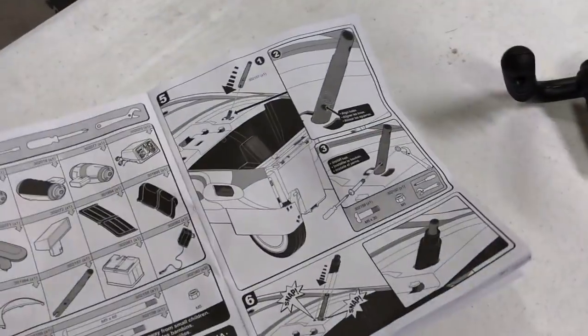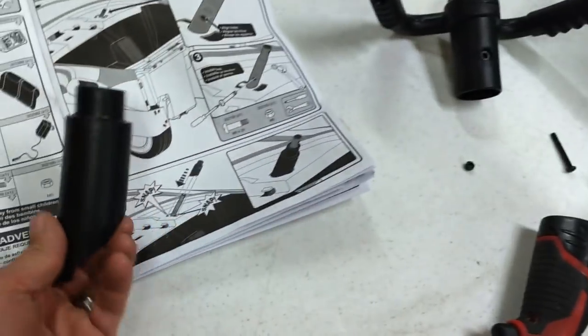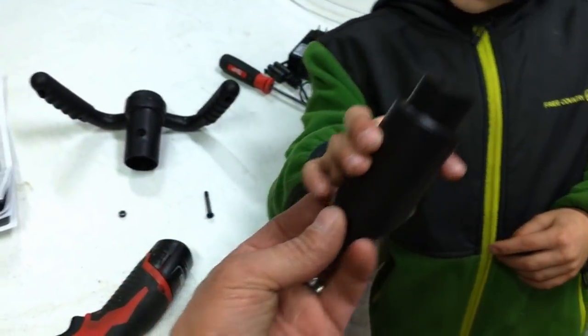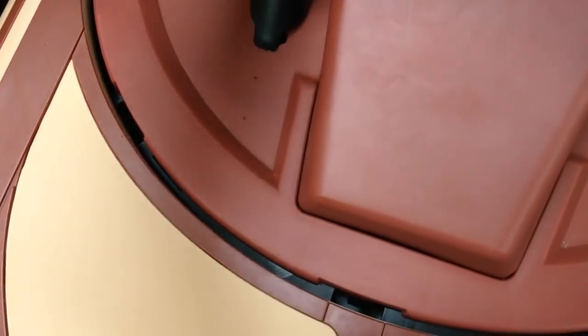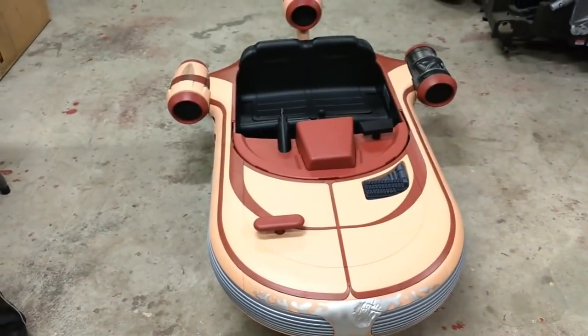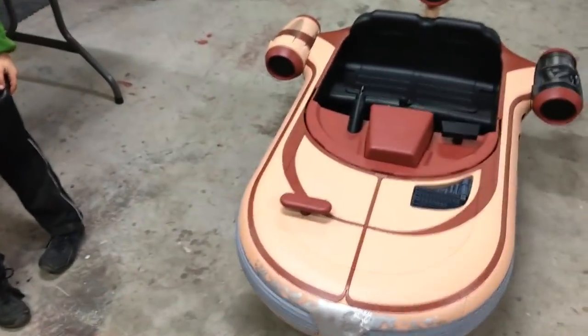We screwed up on our very first clip of the assembly — we put the steering shaft in, turned the page, and didn't notice the little steering wheel cover. So we backtracked, took the windscreen off and the steering wheel, and now we're putting the steering wheel cover on. It snaps in place. Don't make this mistake too, because the windscreen is not the funnest thing to take back off. You've got to line up that little groove. Hopefully that saved you folks doing this on Christmas Eve.